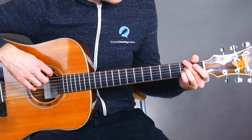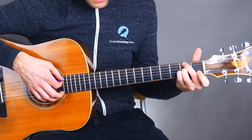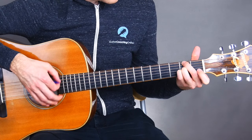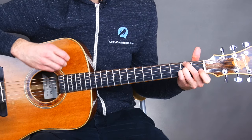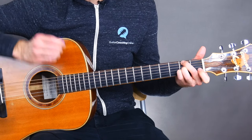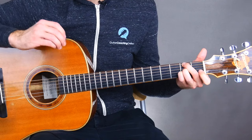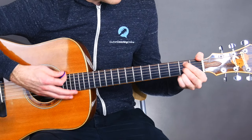So there's the B minor 7 chord and there's the F sharp minor 7 chord. I do like to mute the fifth string on the F sharp minor 7 as well, just to make sure the chord doesn't sound too muddy. You'll see that in the diagram in the download.